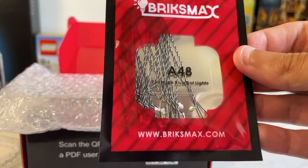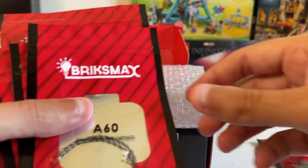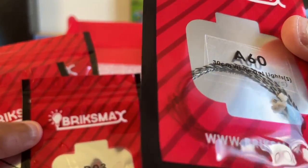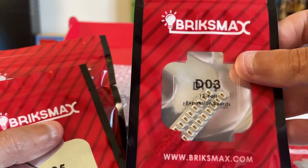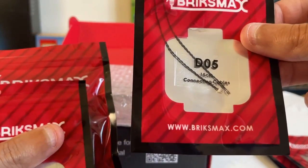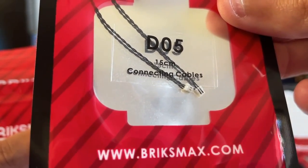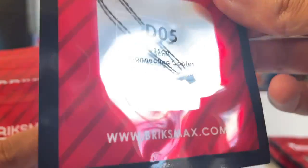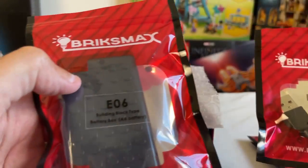So what we've got in here: we've got some blue dot lights — 15 centimetres of blue dot lights, 30 centimetres of white dot lights, some expansion boards — 12-port expansion boards, and 15 centimetres of connecting cables. These really are very small. It's a very different setup to the Light Hailing one — it seems to have a lot more elements to it. Also here we have the USB cable and the battery box, which I think is probably going to be exactly the same as the Light Hailing one.